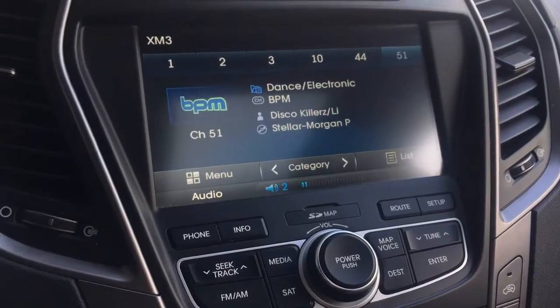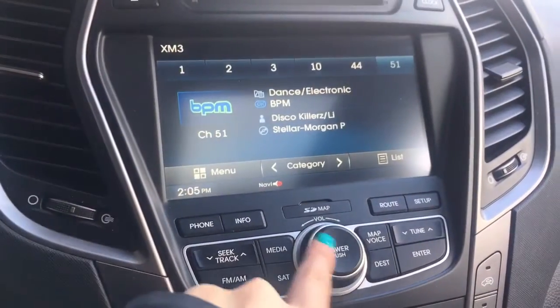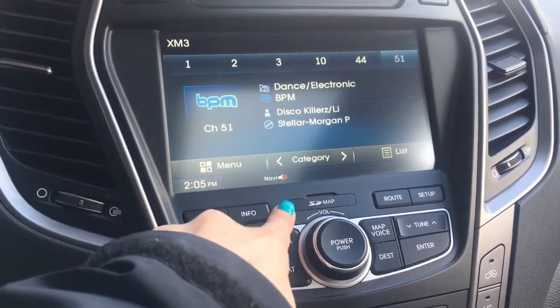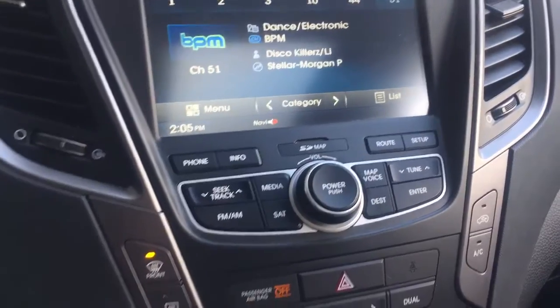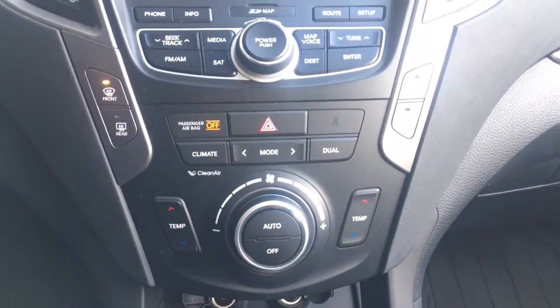Just below your stereo system here, you can see where it says SD map — all you've got to do is get an SD card, pop that in there, and you are ready for your navigation. Just below all this, you do have your dual climate control, which is really nice because nobody can agree on a climate.